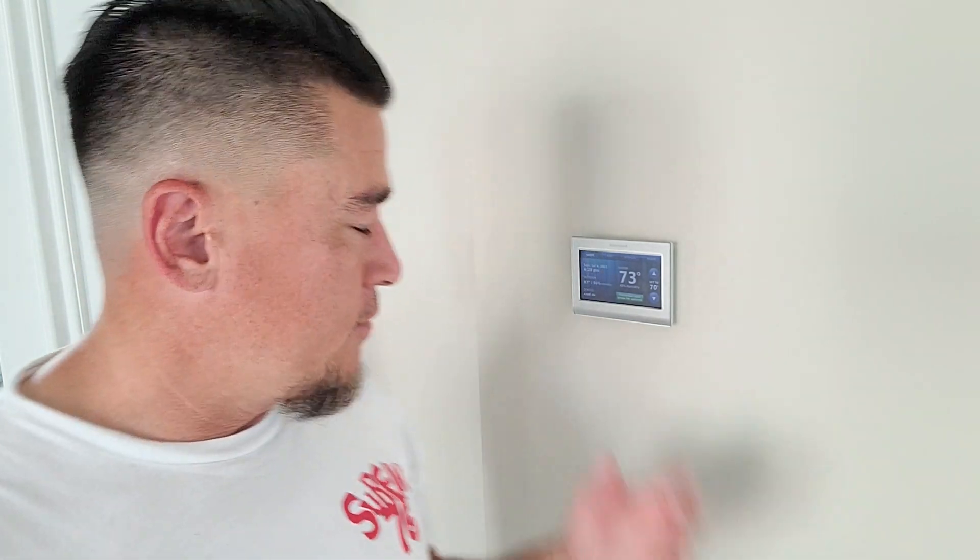First thing first, we're going to make sure that we check g.co/nest/works to ensure that our Nest thermostat is compatible with our system. I just looked that up and I know that this thing's compatible.